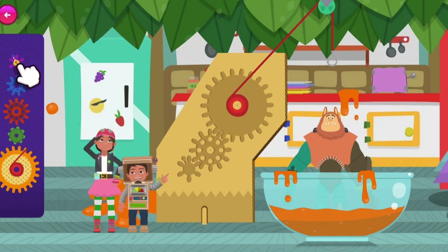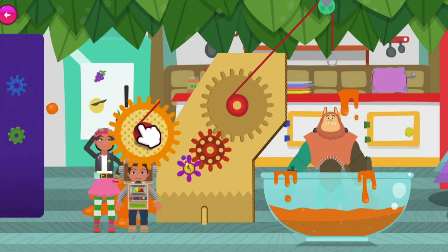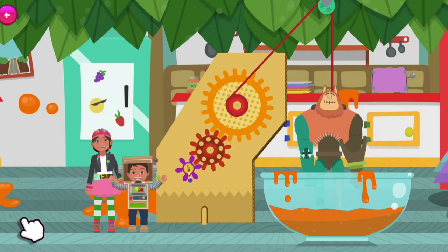Hmm... The cogs need to match in both size and shape. You're nearly there! This pulling machine is looking great! Yay! Woohoo! Bevel's free! You did it!